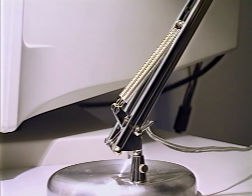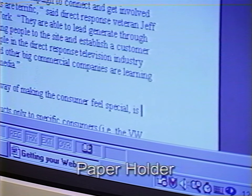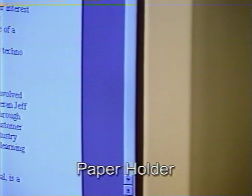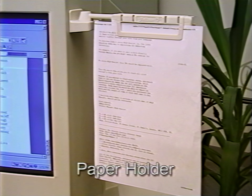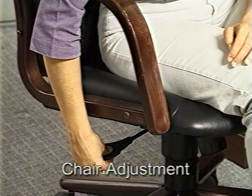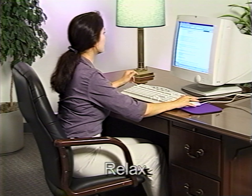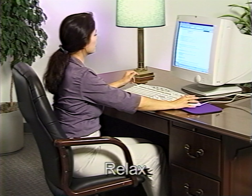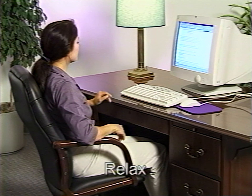Number ten: your desk or workstation should have an adjustable task light for your paper-based work. Number eleven: if you are working from paper to computer screen, try to keep the paper on the same plane as the screen — there are various holders on the market that can be attached directly to the screen. Number twelve: make sure you know how to adjust your chair and make sure you adjust it to fit your body size. And finally, number thirteen: remember to vary your posture and relax. Muscle tension significantly increases your risk of computer-related disorders, so remember to relax.